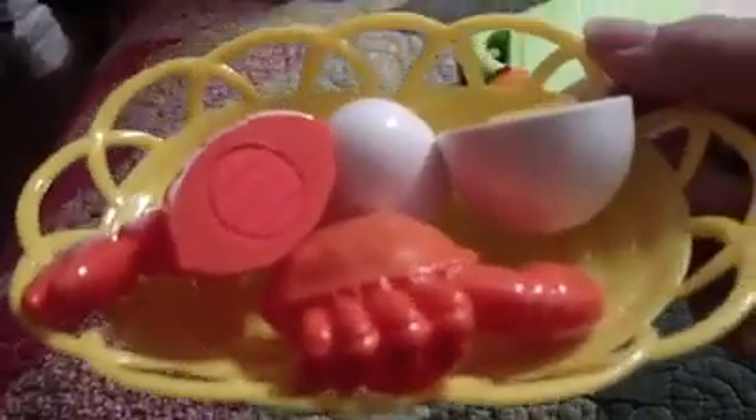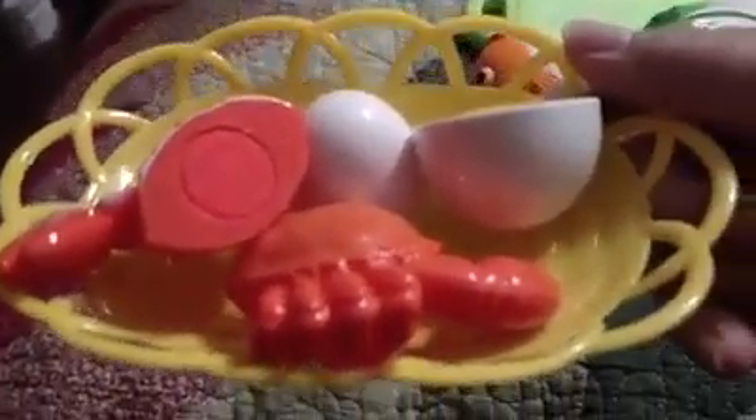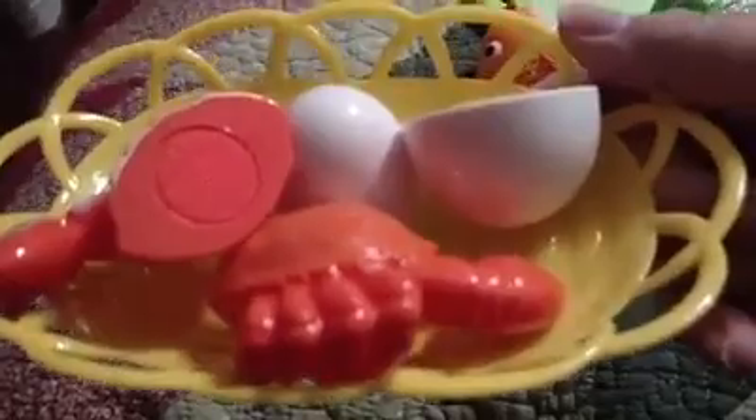Delicious, if you like to eat plastic. Otherwise, it's just pretend. Thanks everybody for watching, and if you're interested in getting one of these, I'll leave a link in the description below. Have a wonderful day, guys. Bye.